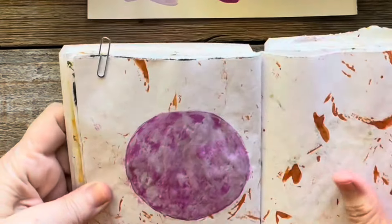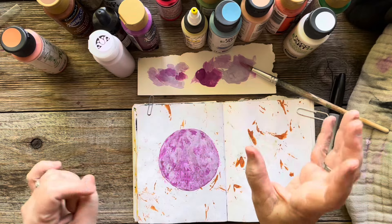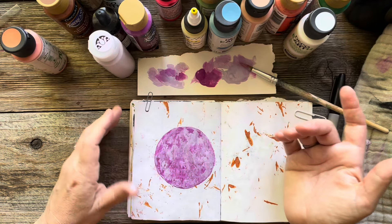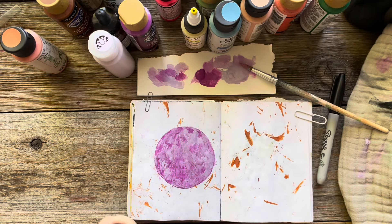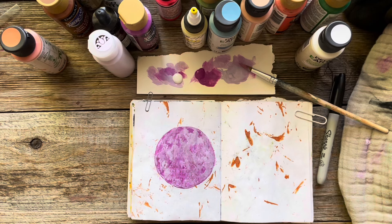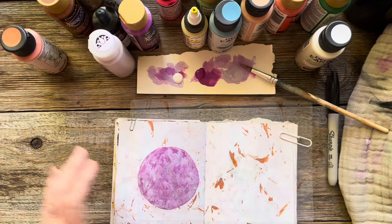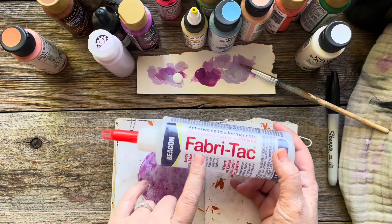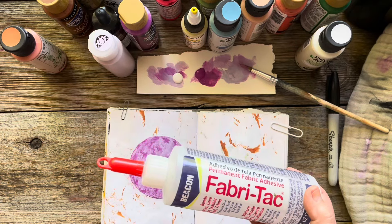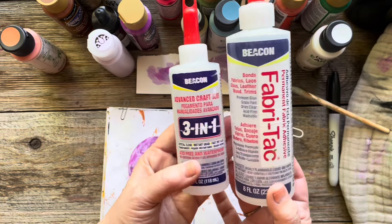There's my moon — I'm going to leave it like that. You could do so many things with this. One thing I'd like to do right now is just put a little face on it, which is very simple. Something really helpful to have when you're journaling is a blow dryer — I'm going to dry this really quick and then we'll move on to the next layer. Also, the glue I use in this journal for all those collage pages is Fabri-Tac, which is the same as the three-in-one — they're equally fantastic.